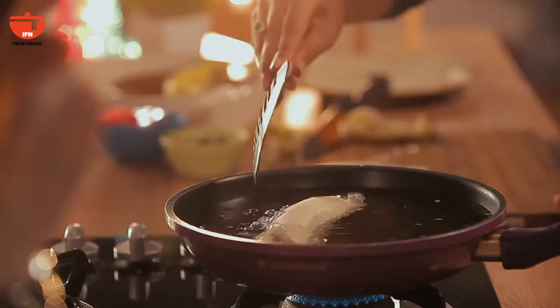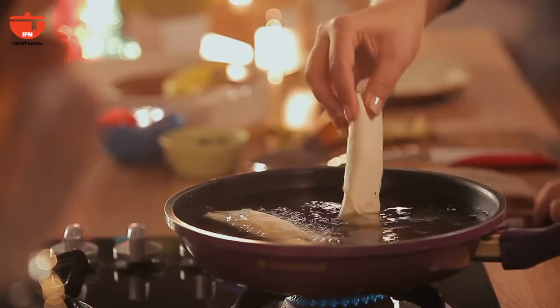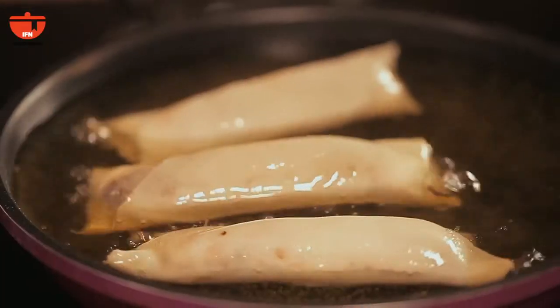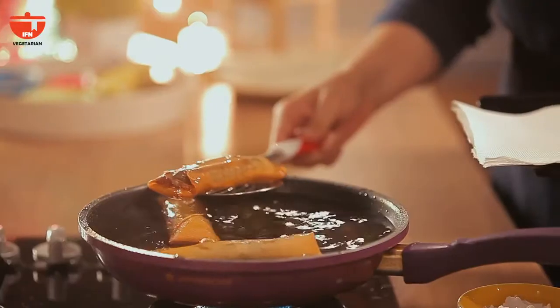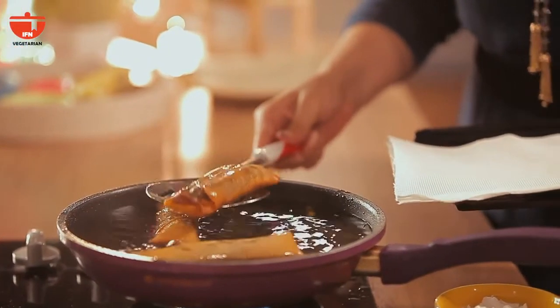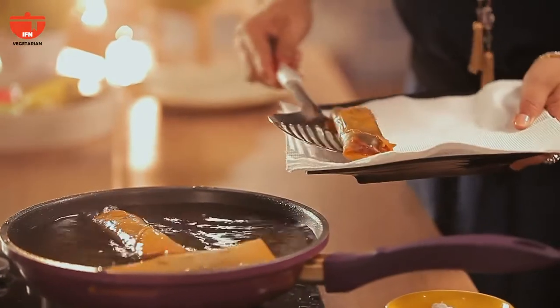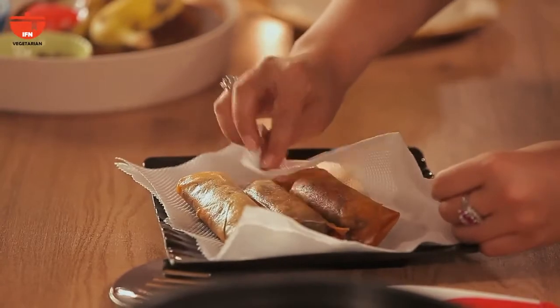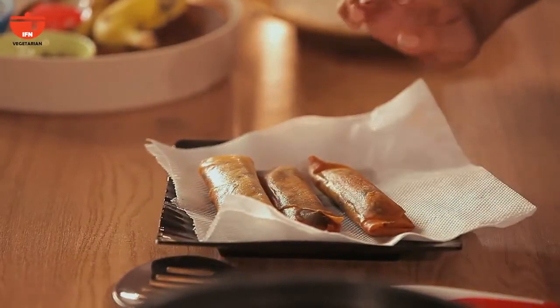We're just going to fry these on both sides for a couple of minutes until they're golden brown. Then pull the spring rolls out onto a paper towel and switch off the heat. Just dab off the excess oil and finish with some powdered sugar on top.